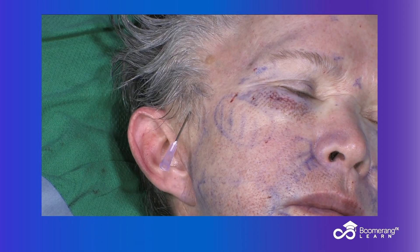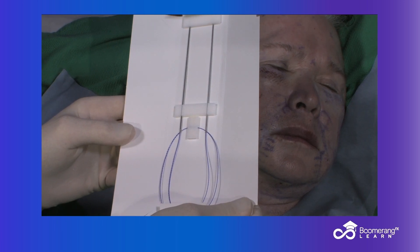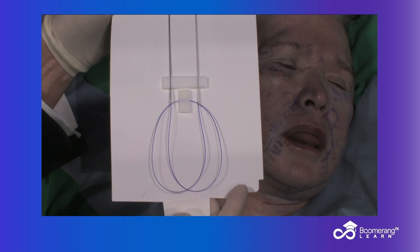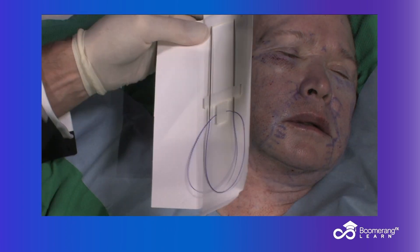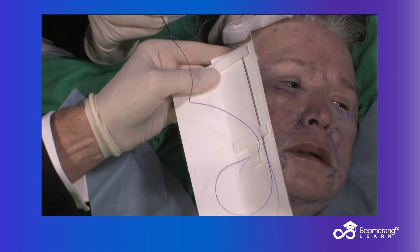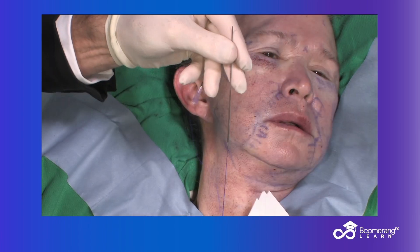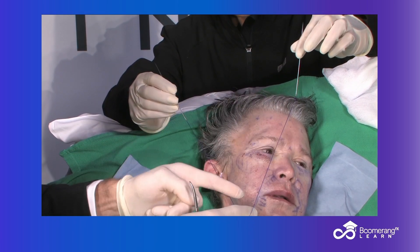I want to grab some tissue. This is our Dew-Arned PDO Molded Max. There is 42 centimeters of length, 21 centimeters on each side. The center — the principle of bidirectional says that the middle of the suture has no barbs, and all the barbs or cogs are pointing back to the center of the suture. I take one limb and pass it up to my assistant. I snap the center of the suture with no cogs right there. I take the second limb, remove the 6-inch Keith needle, and now we have our product — two sutures, 21 centimeters and 21 centimeters.